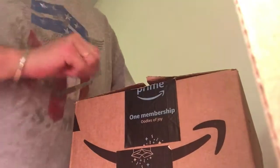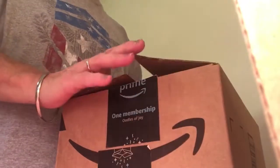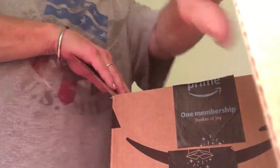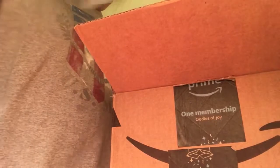Hi everyone, I am back with another unboxing video. We do get a lot of these little boxes, so let's see what we have today. I think this is a little travel pillow — one of the ones for your neck that you see everybody using on the airplane. It's in a blue zip-lock bag, and look at this — it comes in its own little drawstring bag that you can carry around to keep it clean.